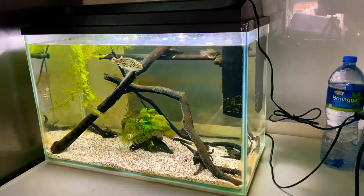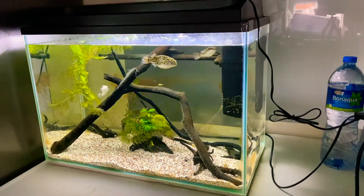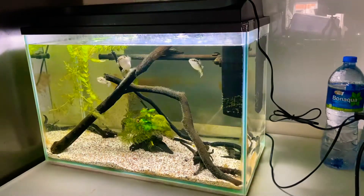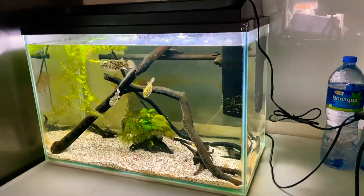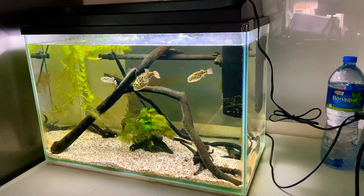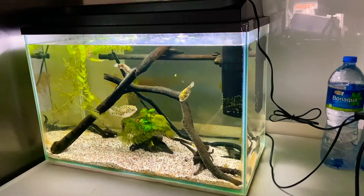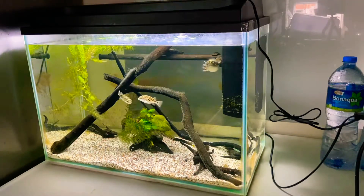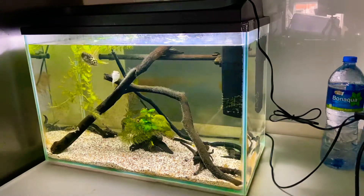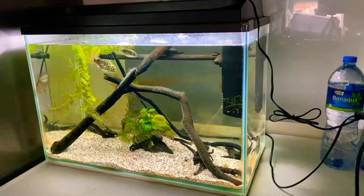From what I read, puffer fish need really good filtration. Everything else — the wood is completely naturally sourced, small pieces of driftwood from my other tanks. All the substrate, the sand and very fine gravel, was bought used. Even the puffer fish were purchased from another seller who was trying to get rid of them, so I couldn't resist.